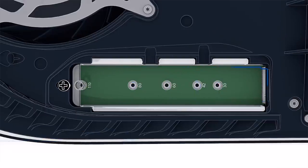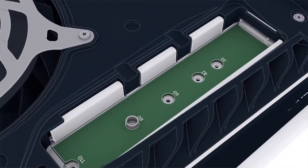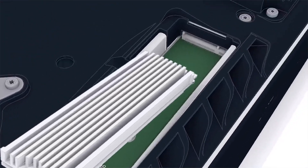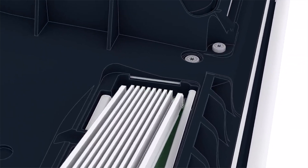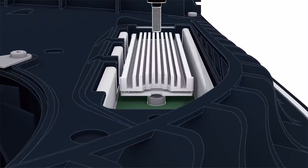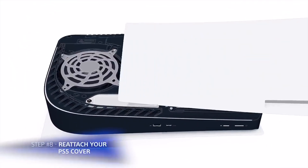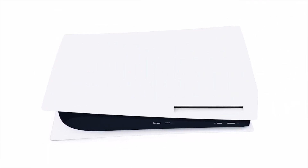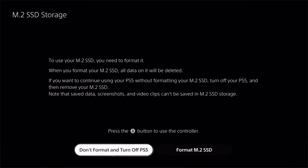Next, we'll remove the screw and spacer that are already installed. Then you'll be placing the spacer in the corresponding hole that fits your M.2 SSD's size. Then we just line up the M.2 drive with the notch on the connection terminal, push it all the way in — it's okay if the angle is slightly diagonal. Lastly, we use the screw to fasten the drive in place. Put the slot cover back on, slide that side cover back in, and the M.2 drive is installed. The next time you turn on the PS5, you should see the M.2 format page — format it and you are done.